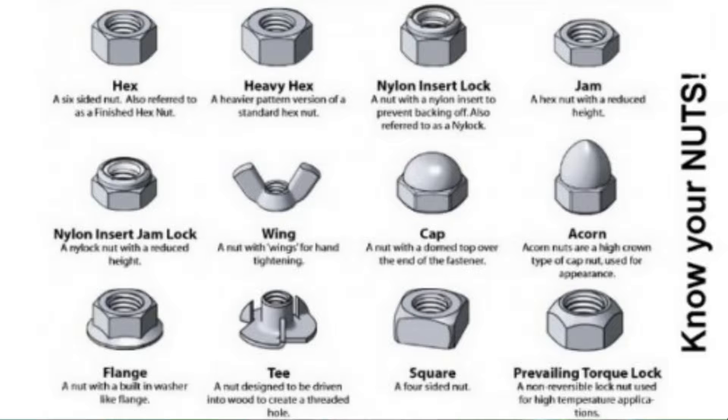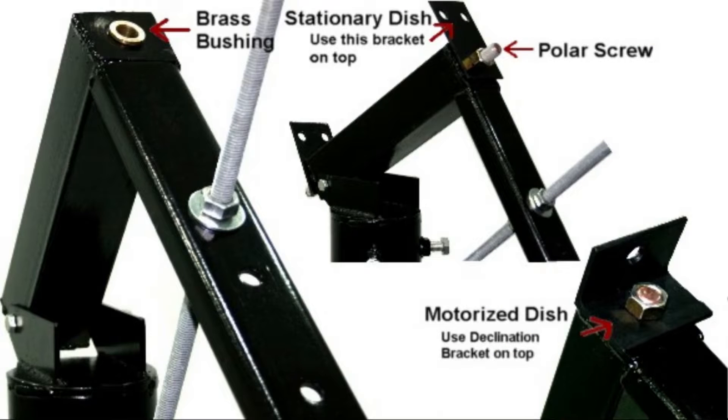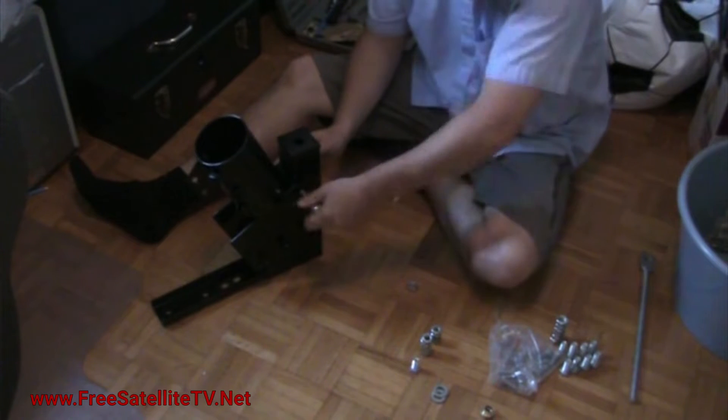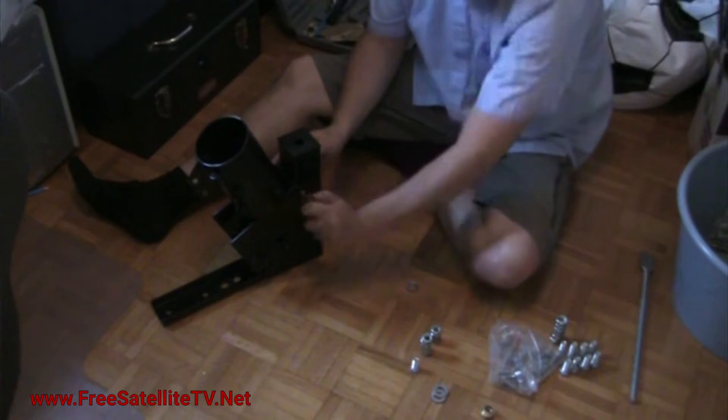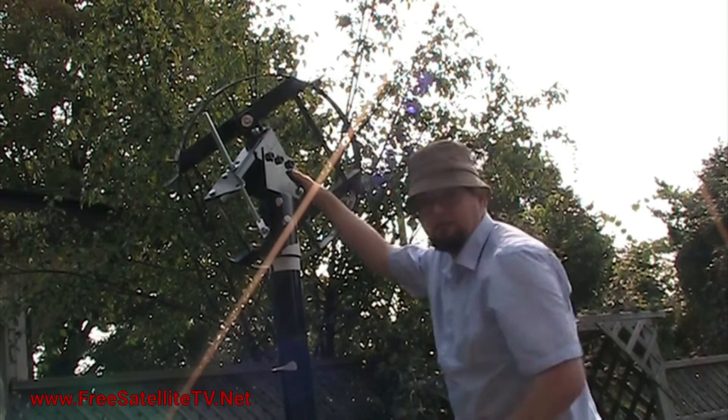There are a few clamps, some bolts, and smaller nuts and bolts. It goes through there — it's a little tight sometimes, but you just thread it through all the holes.